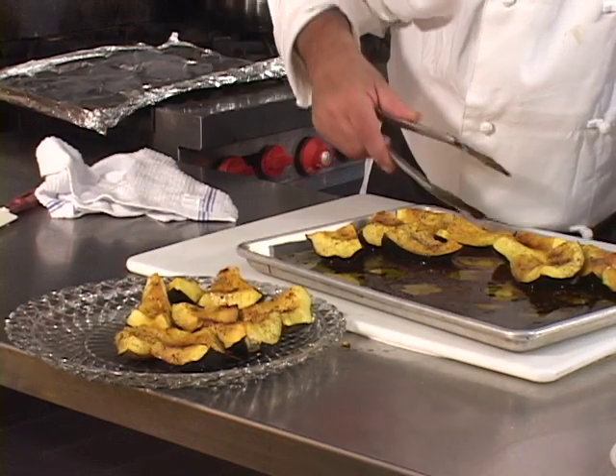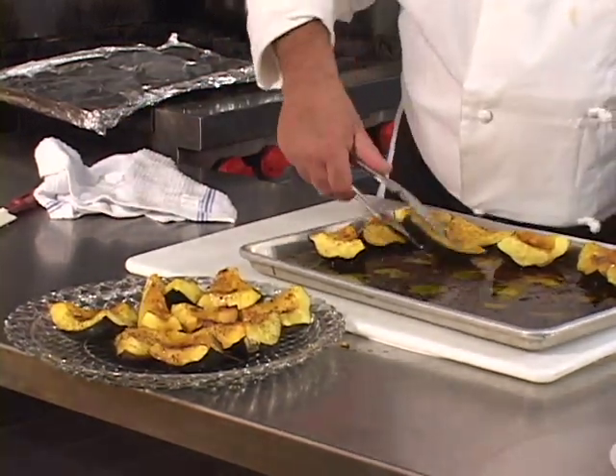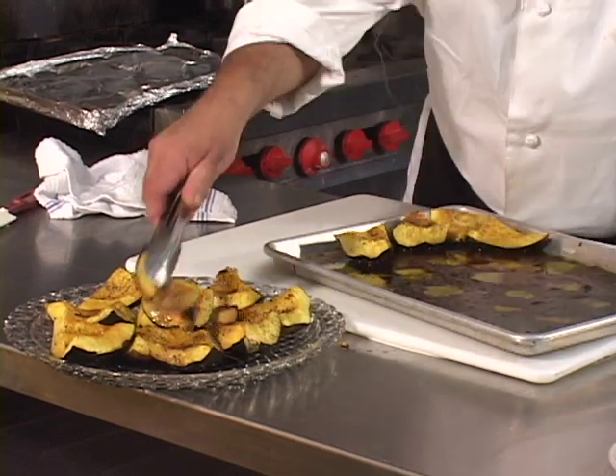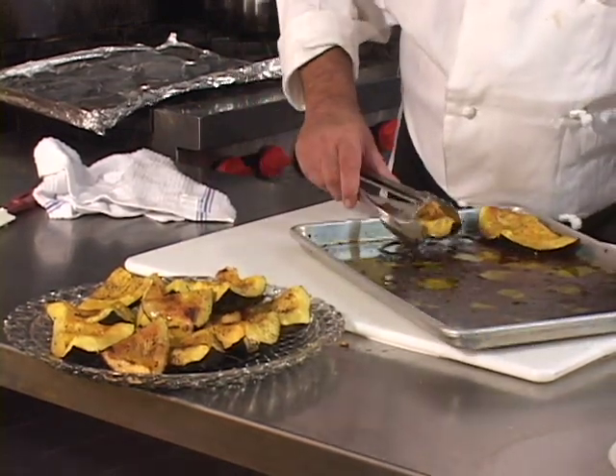This is such a nice fall vegetable. This is a great item to serve with Thanksgiving or a Halloween party dinner, or any time during the fall, during Christmas, or the December holidays, whichever they happen to be for you.